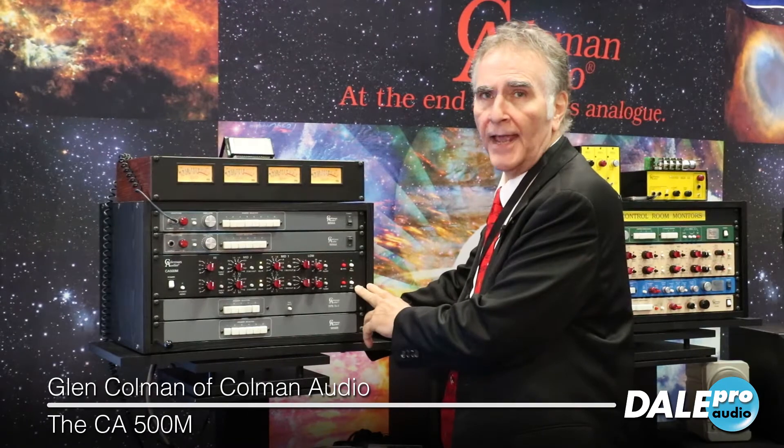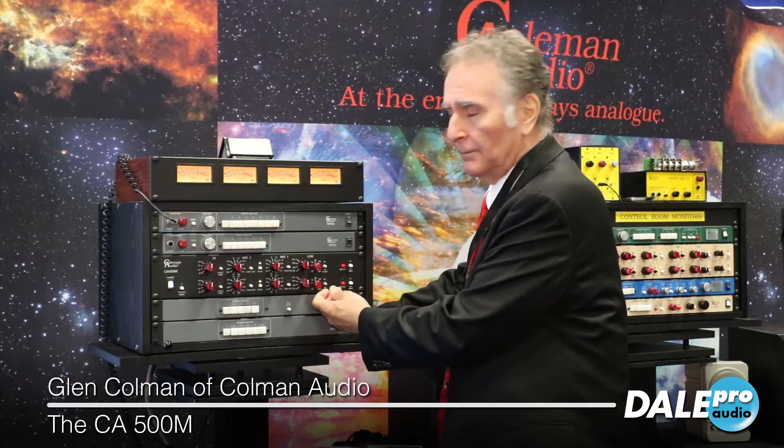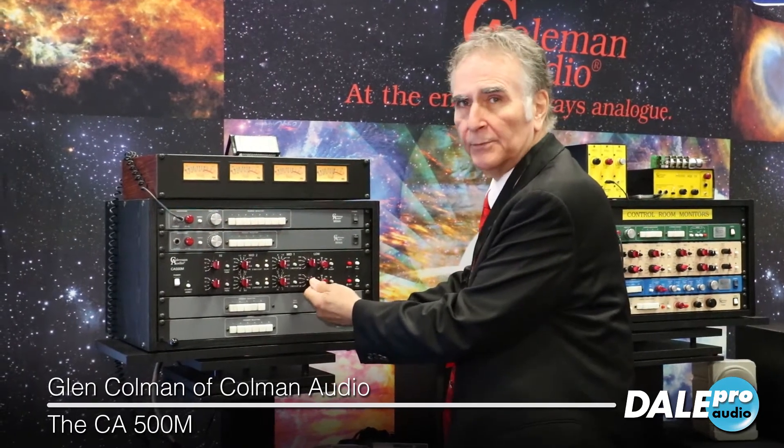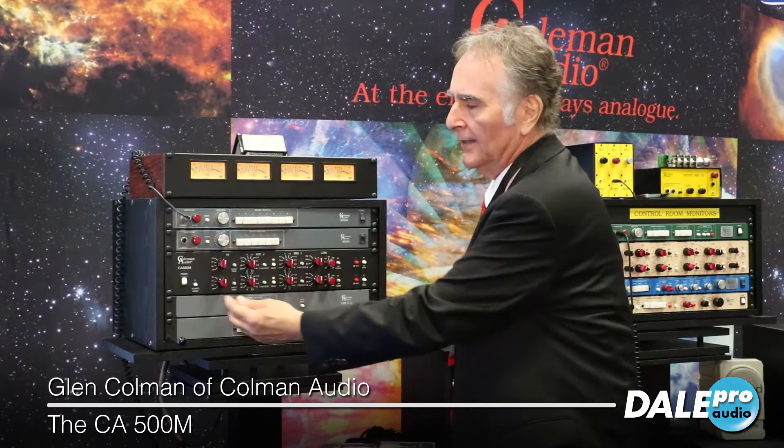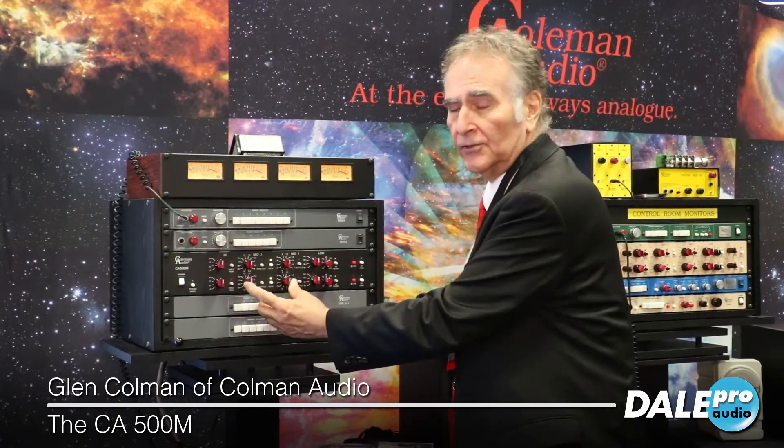We're here at the AES show at the Coleman Audio booth, and this is the CA500M. The equalizer is a copy of a JH500 EQ, but that EQ had 2 dB steps. The mastering version has 1 dB steps on the low frequency and the high frequency, and half dB steps on the two mids.